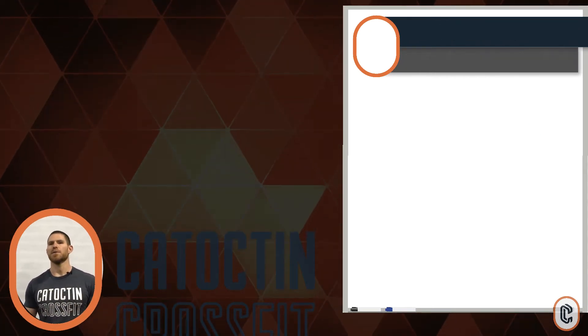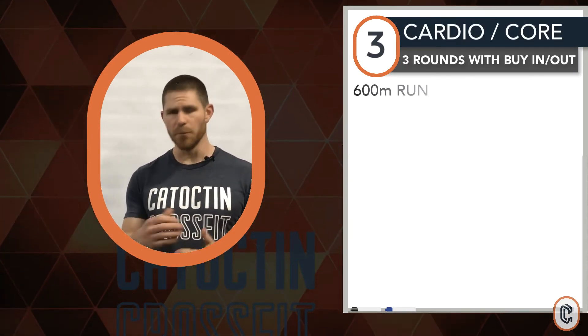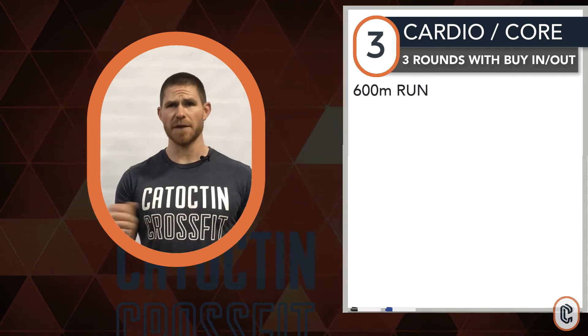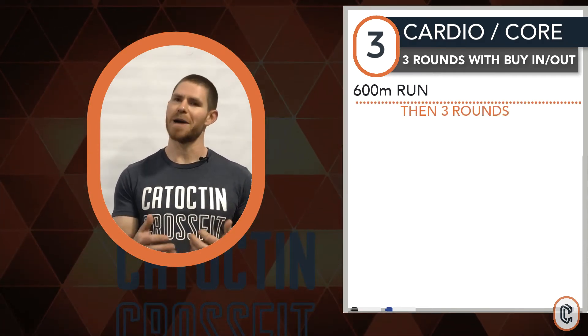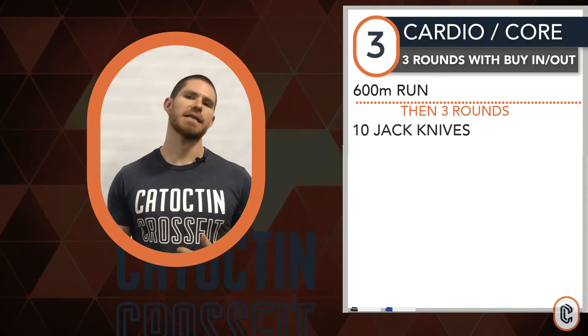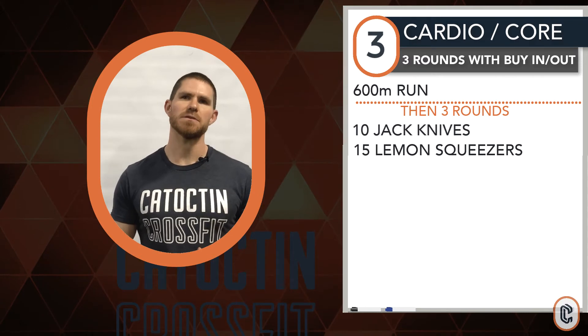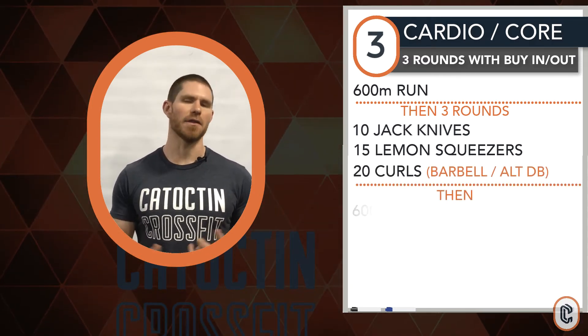Number three for the day: we have a cardio core shot. Start with a 600 meter run — budget yourself approximately two and a half to three minutes at a moderate effort. Once you're back inside or in your garage, three rounds of core work: 10 jack knives, 15 lemon squeezers, 20 bicep curls. Then run again — another 600 meters.